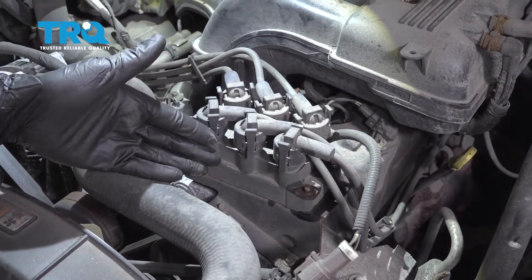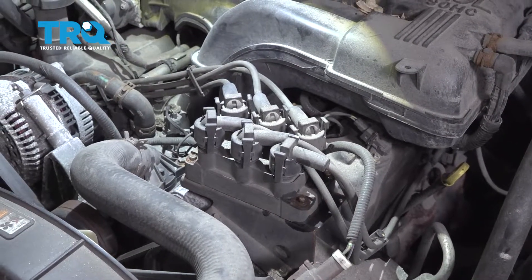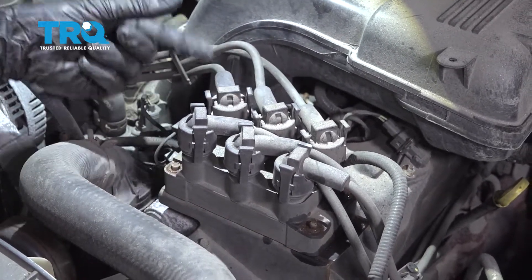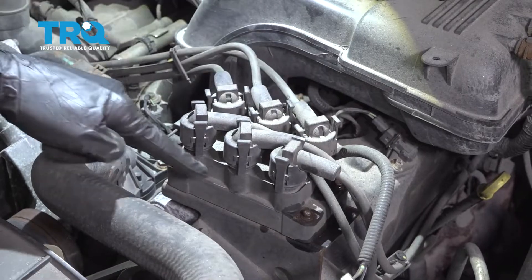Okay friends, it's time to get started on our job. One of the first things we're going to have to do is remove all of our spark plug wires that come across the top right here. Something to pay attention to is they are in a specific order, so you're going to want to mark these. You can use a marker or tape with some sort of marking, just so you know exactly where they need to go when we replace this coil.